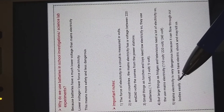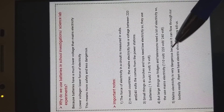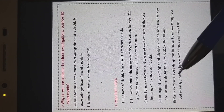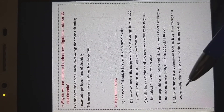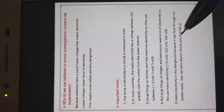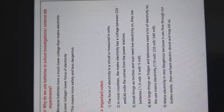Number five, the last point today: electricity is very dangerous. Why? Because it can flow through our bodies easily. If mains electricity comes to your body, it can flow through your body easily, and this person will have an electric shock and may be killed. If you can't understand any point, please send a message to me. Thank you for listening.